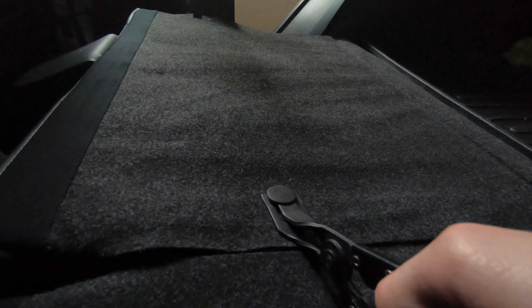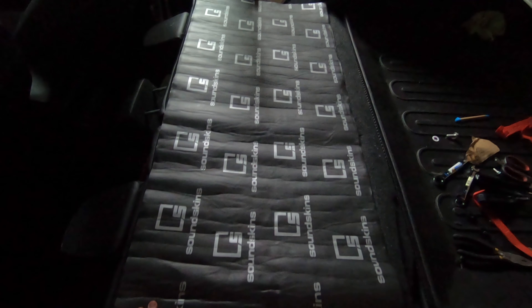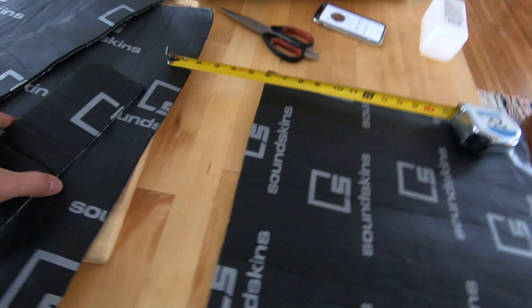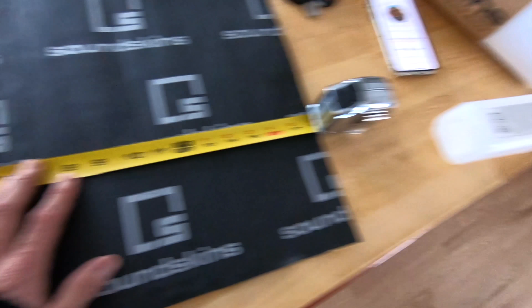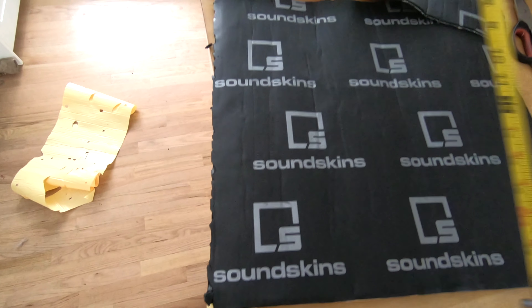Gonna try something crazy here - popping out these clips behind the seats. There's four on top and four underneath. I've got this extra piece from the first roll that would fit perfect there - it would be an extra layer between the trunk and the passengers, mainly from my exhaust. I have these cut: the first side I did a 10-inch strip, this one I'm doing an 18-inch strip - 18 by 18 by 17, and then 10 by 17.